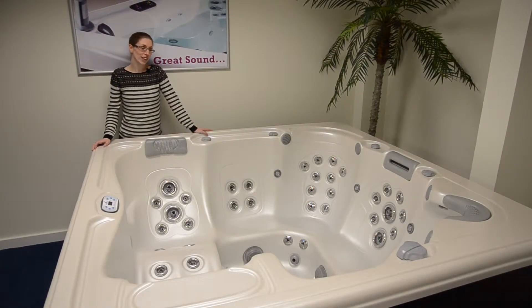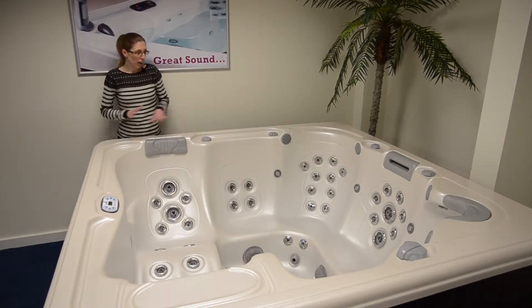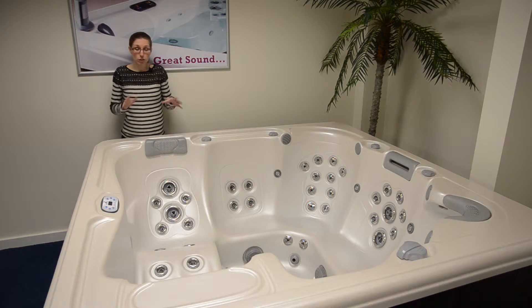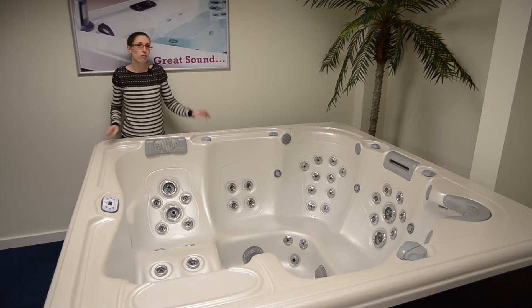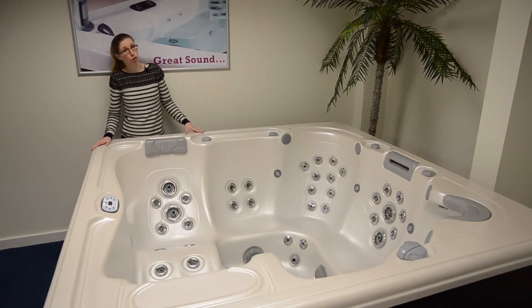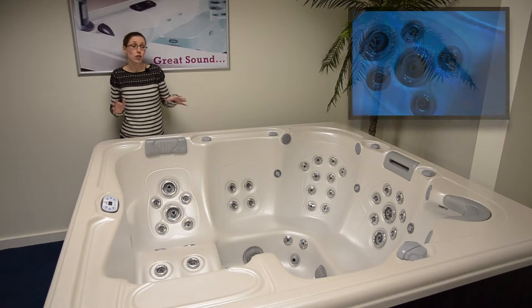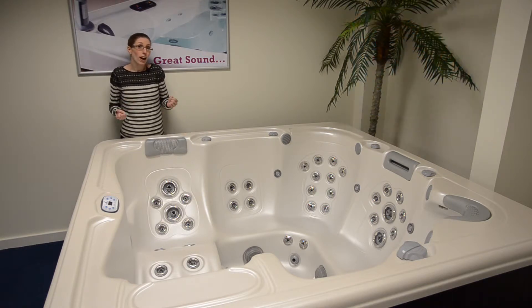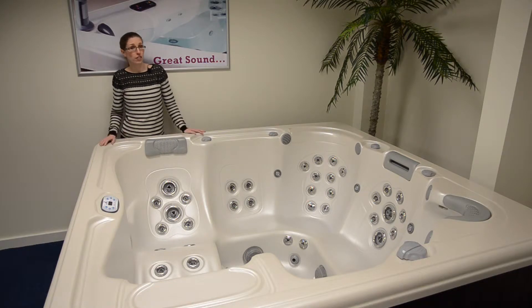Now let's take a look inside the Inspiration. As you can see, it's extremely spacious with six different seats, heights and recline positions, and also jet layouts. So no matter what your height or body shape, there's something for everybody in this hot tub. The hand sculptured design screams luxury and quality and you have 51 stainless steel hydrotherapy jets for a really powerful and relaxing massage at the end of a hard day.